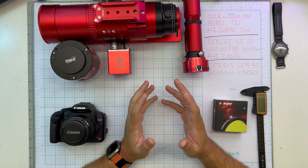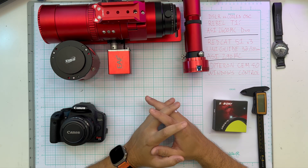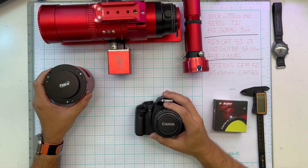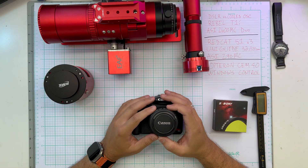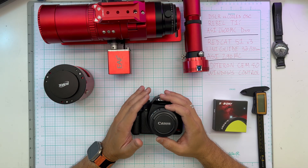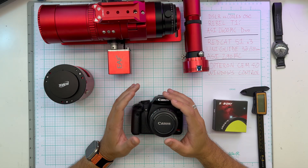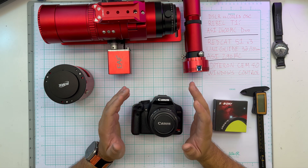We're going to be using a lot of technical terms today. SNR is the signal to noise ratio. If you take that and divide it by how long the exposures are, you get SNR per hour — signal to noise ratio normalized to a one hour integration. Integration is how much total exposure time went into that final stacked image.